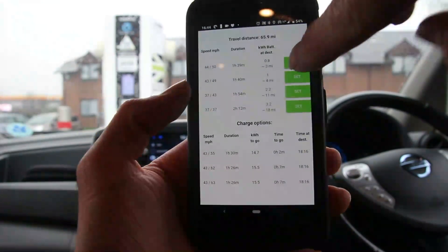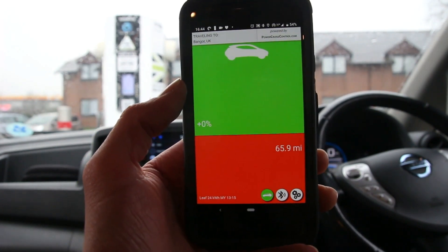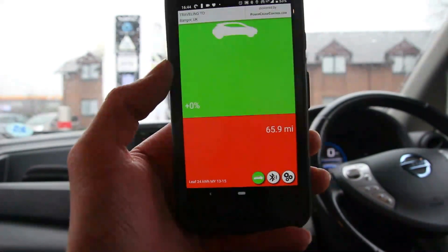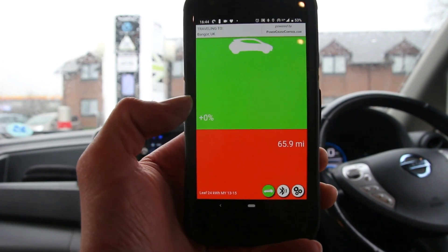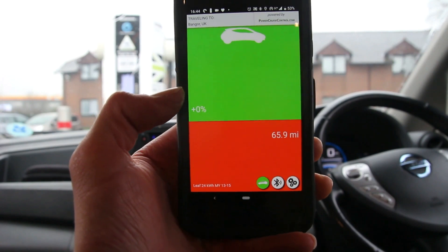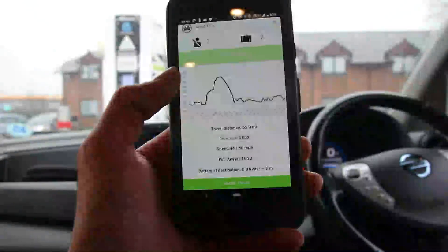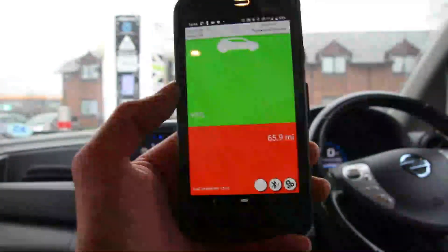If we select the 50 mile an hour option, this is the driving screen. There's a little car icon with a green and a red section. The car will move up and down depending on how I accelerate. As long as I keep the car within the green section, we will reach our destination. That percentage shows whether we're gaining margin or going to fall short. Our estimated time of arrival driving at 50 miles an hour with 0.8 kWh left. We'll wait a few minutes to finish charging and then head off.